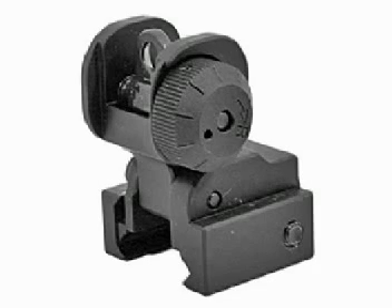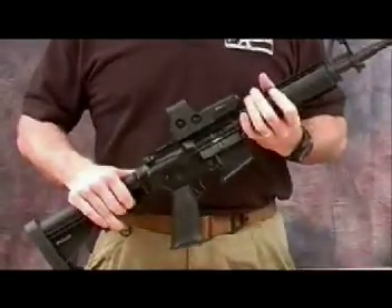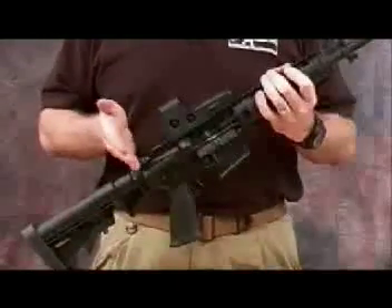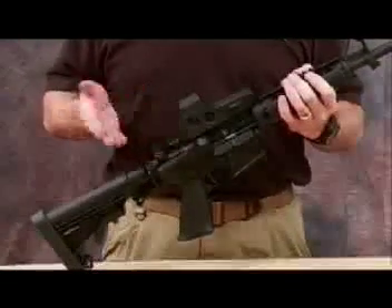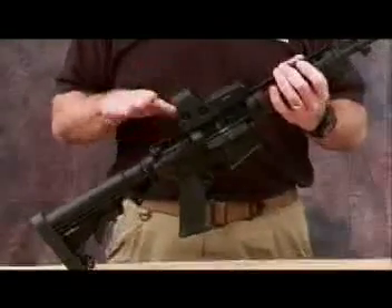The first one is going to be a rear flip-up sight. One of the most important things with this weapon — you can see it's a flat top upper receiver variant of the M4 or M16. With that, you have a flat top with no iron sights, no backup mechanical sights built into the weapon.